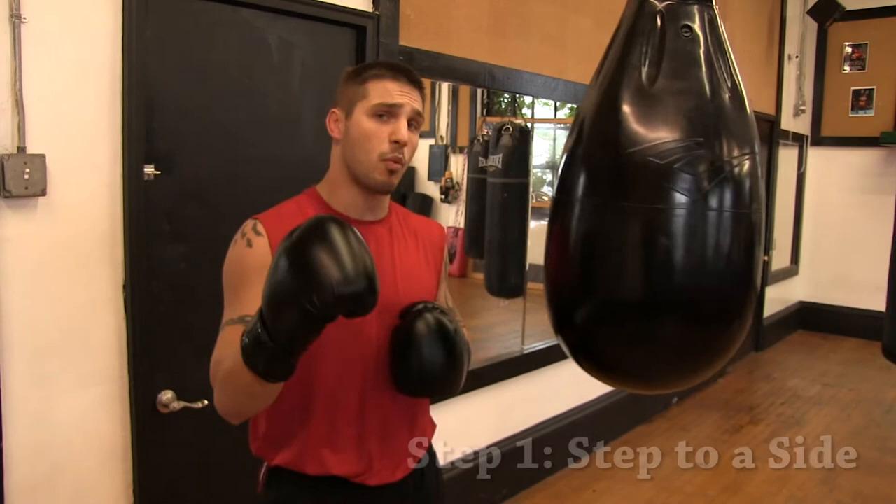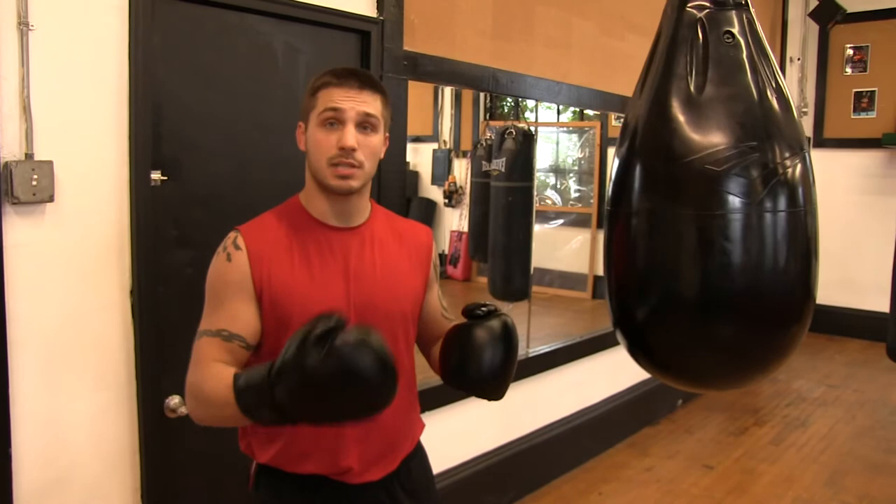Step one: pick a side. Don't stay on the center line and leave yourself open. Pick a side. In this case, we're going to step to the right.